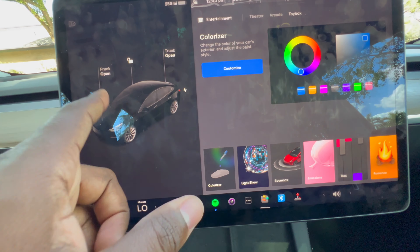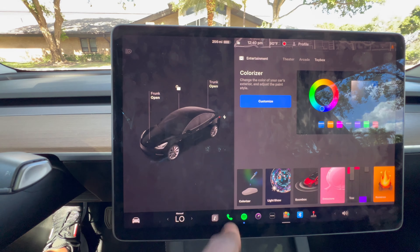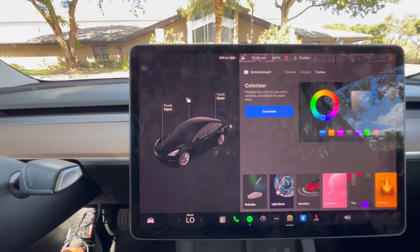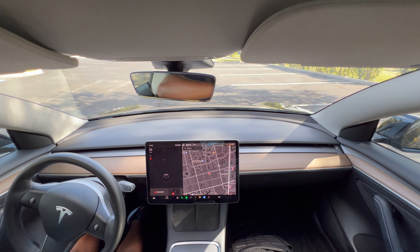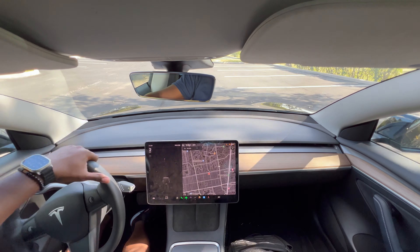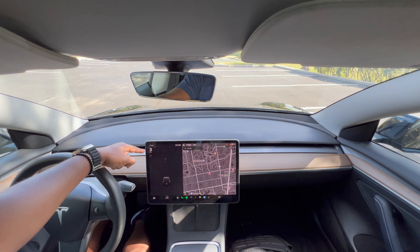There's also a Colorizer, which lets you change the color of the vehicle on screen — this is a black car so I'll leave it on black. Alright, we're going to drive the Tesla now. You can watch the speed right here on the display — make sure we put the seat belts on. This car is so fast, it's unbelievable.